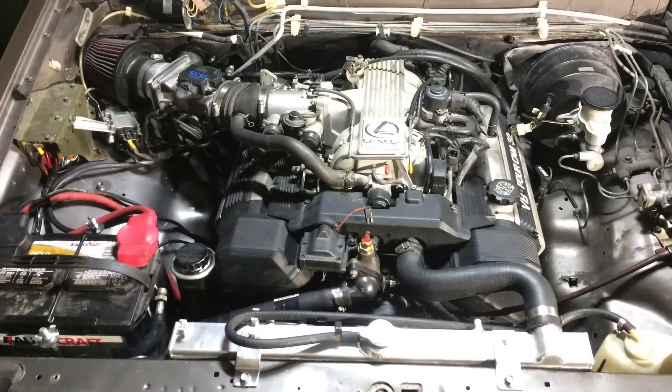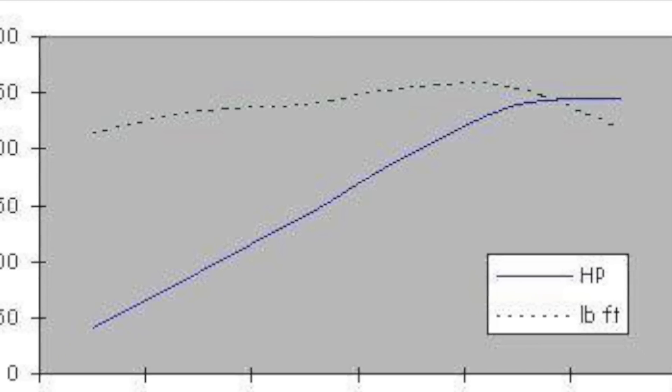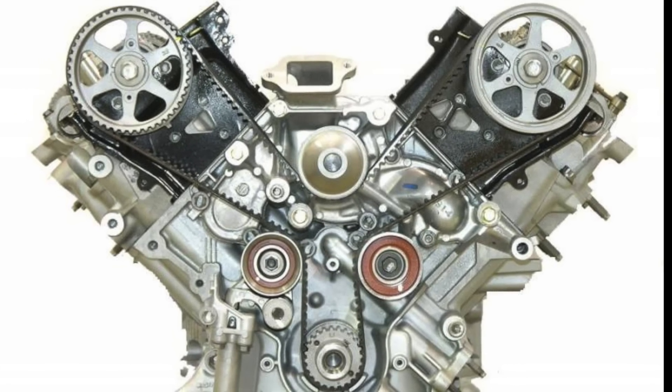I'm going to do a basic overview of the steps that got the Lexus V8 into this first-generation Isuzu Trooper — the task of getting a 250 horsepower all-aluminum Toyota V8 into a first-gen Trooper.